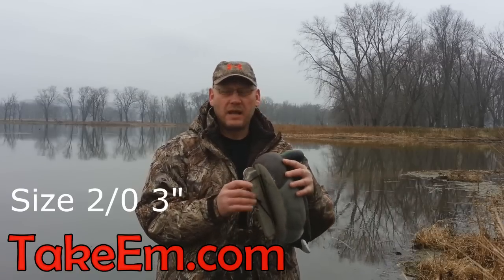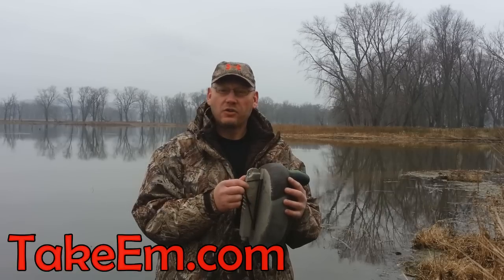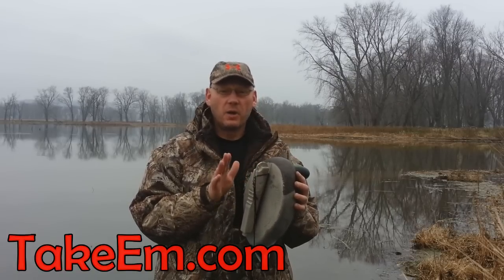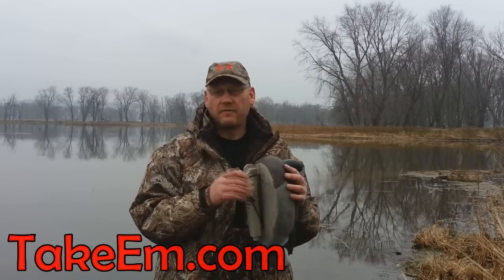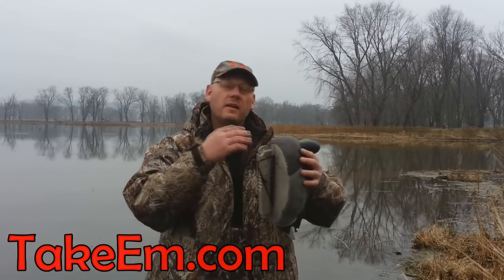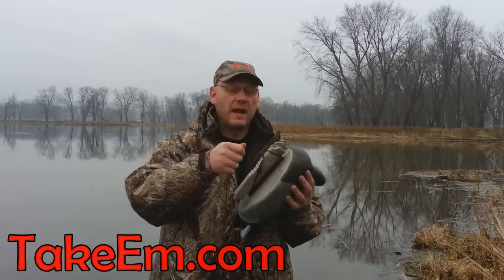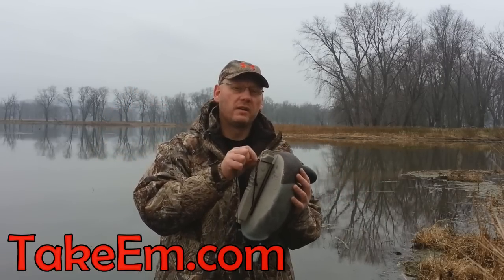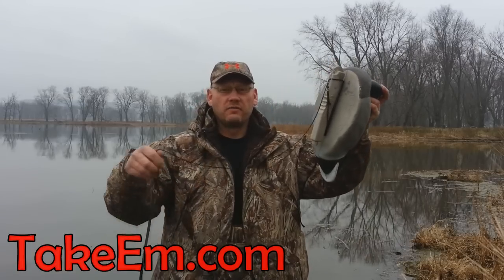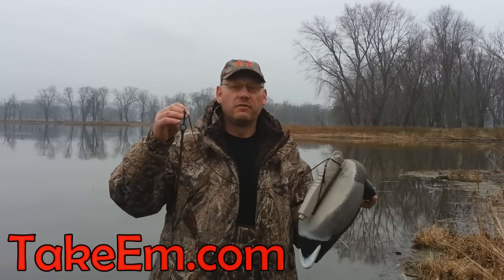Now you may be thinking this snap lock is just so you can quickly detach rigging systems from the keel of the decoy. But what I actually do is put the snap onto the eye of the keel. Leave it open, and if I have 15 feet of string and want to hunt only 2 feet, I will wind and wind and wind until you get a couple of feet left, such as you see here. Now pass that string through the open lock, close it, and that lock keeps all the extra string from coming off the keel of the decoy — giving your decoy a 2-foot radius instead of a 15-foot radius.